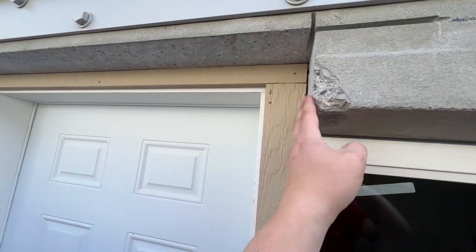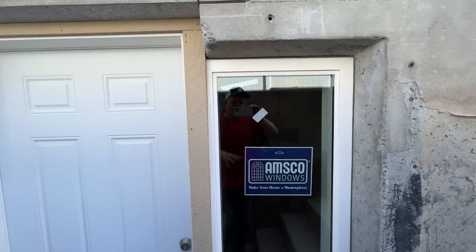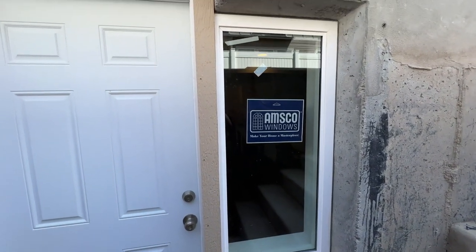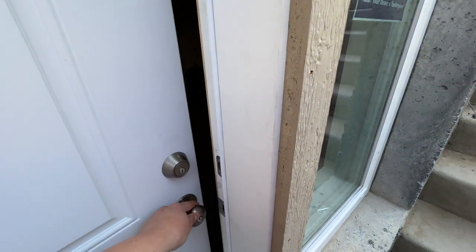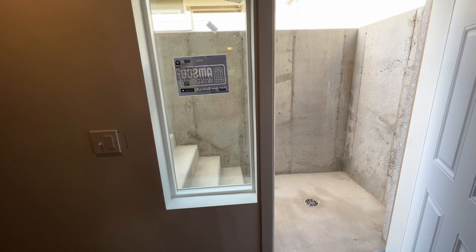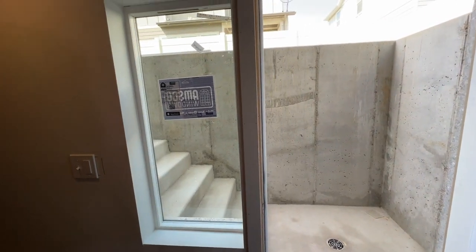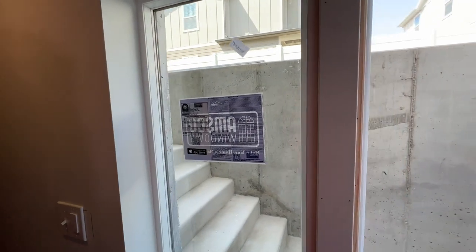That concrete has to get cut and removed, which leaves us with this little extra space on the side. One thing we did on this project is put a window in there — made a custom size so it's narrower — and that fits right in. We framed it so that the door opens up and has space for all the framing, the deadbolt, and everything to go in, and for the trim and door casing to fit on there.